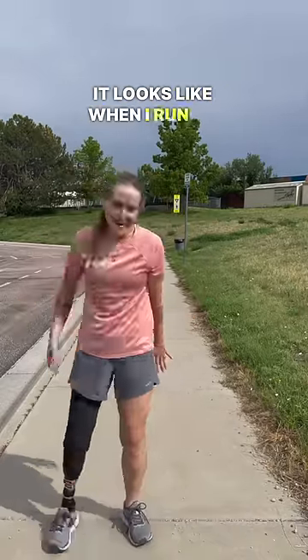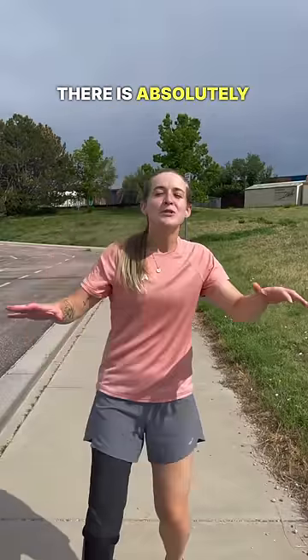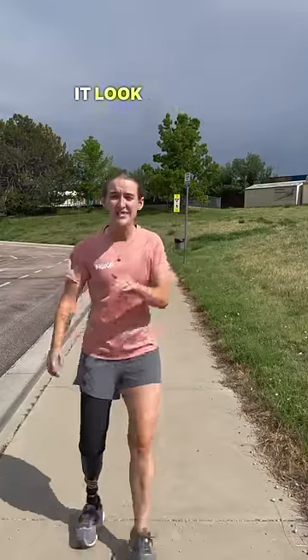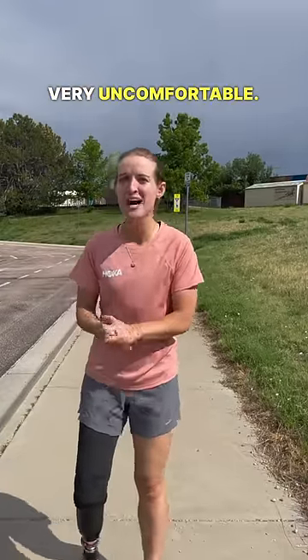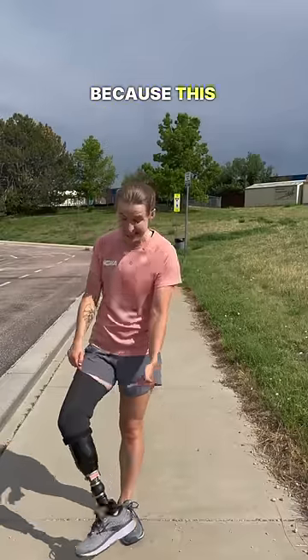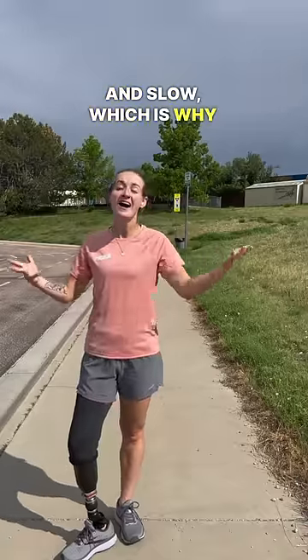So this is what it looks like when I run on my walking foot. As you can see, there is absolutely no actual bounce. There's no energy return coming from this leg. Not only does it look terrible, it's also very very uncomfortable. I feel so much pressure in my knee and my lower back and my hips because this is not built for that kind of motion. Inefficient, painful, and slow — which is why we use running blades.